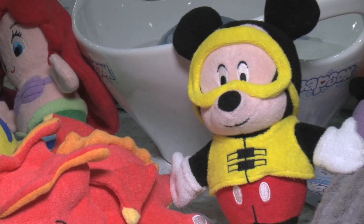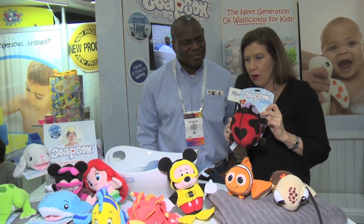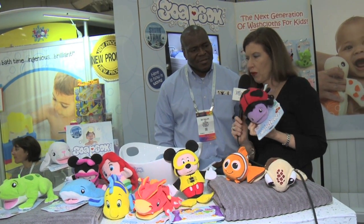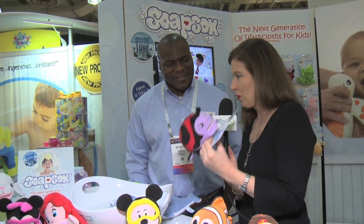We're super excited too about our Disney line of Soap Socks that we're going to be introducing in June. So we're really, really excited about that. But we have a large variety of characters for everyone's taste. So if you're looking for a really cool gift for a baby shower or a birthday gift, I actually think that moms should pick up more than one — have one at grandma's house, have one at auntie's house, have one at the babysitter's, and have one in every bathtub.